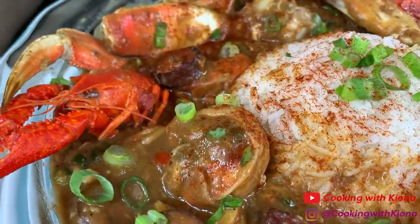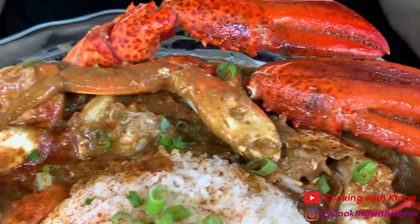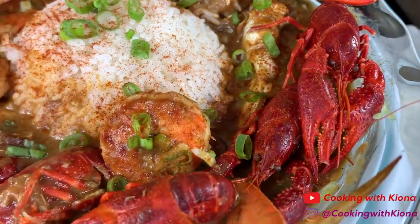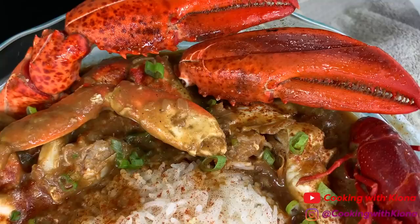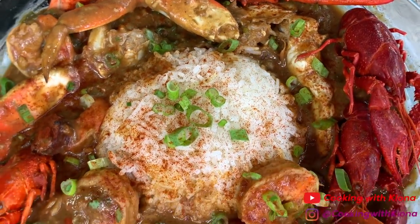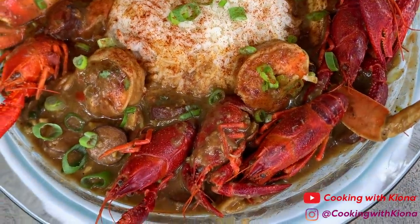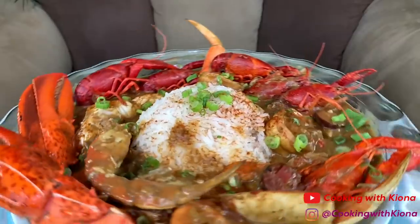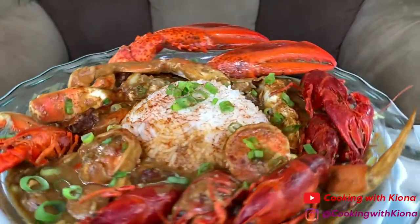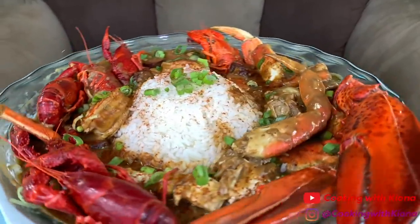If you've made gumbo before, I would really appreciate any tips or advice you might have. But for my first time making gumbo, I don't think I did that badly — my mom had 5 plates of it and my dad had 2 plates. It tasted really good, it smelled delicious, it was very flavorful, so I'm really happy with the outcome. I know that everybody makes their gumbo differently, so this was just my version. I hope to improve my skills as time goes on.